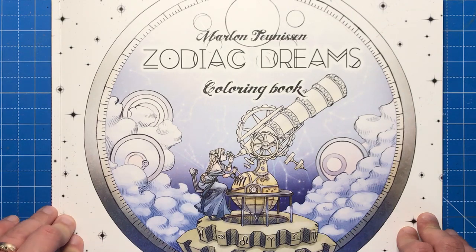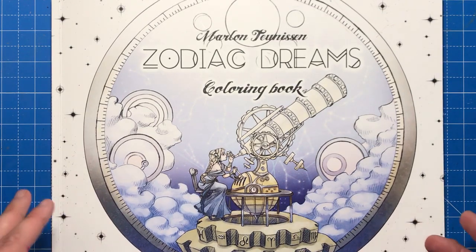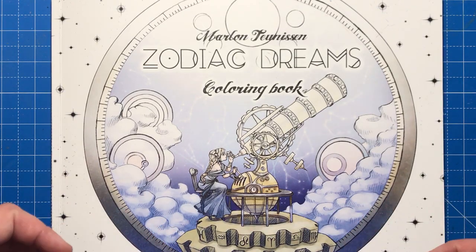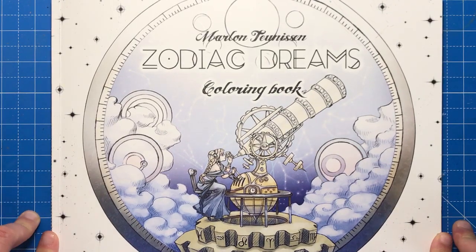This book originated as a full colour artwork book by Marlon and it can still be bought — I'll link to it in the description — but Marlon decided to create another book with just plain line art for colourists to add their own interpretation to her illustrations.